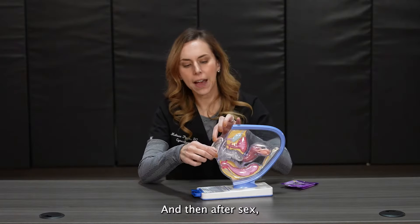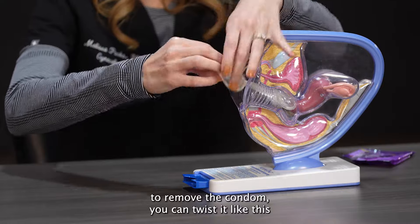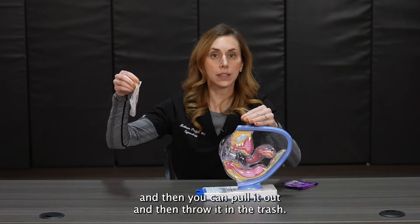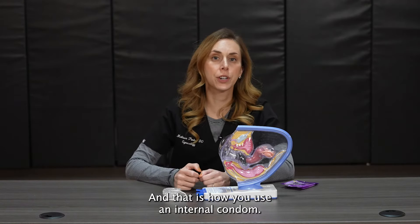After sex, to remove the condom, you can twist it like this and then pull it out and throw it in the trash. And that is how you use an internal condom.